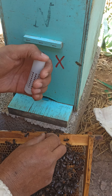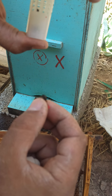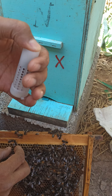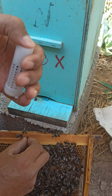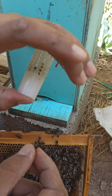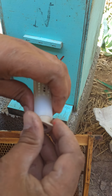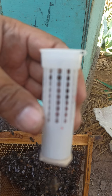نفس الشيء نُسقط الشغالات على الملكة من الأعلى. كما هي الشغالات تتركها تجف أولاً لكي لا ينزع النحل طلاء التعليم، فالتعليم هو خاص بتعليم الملكات. كلما وضعت القفص عمودياً تصعد الملكة للأعلى.